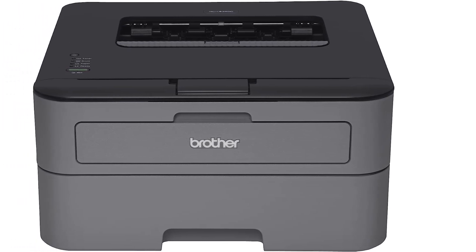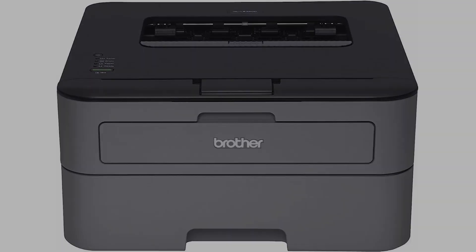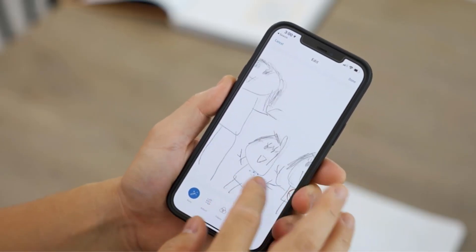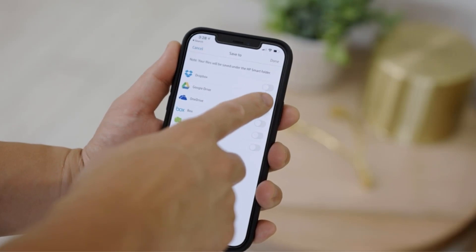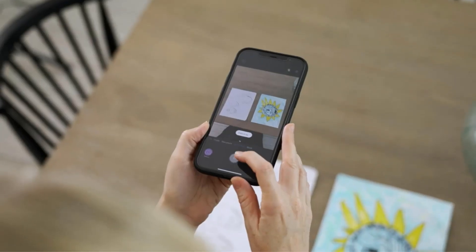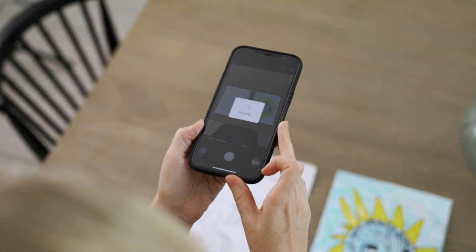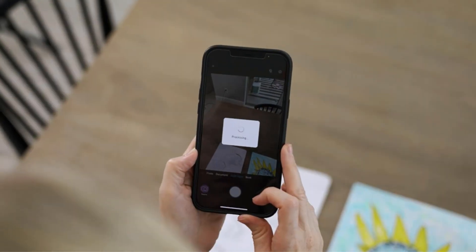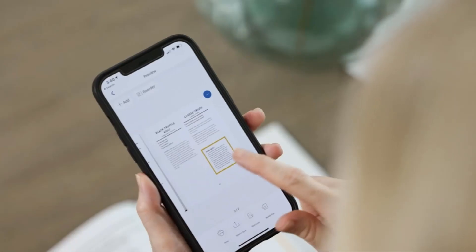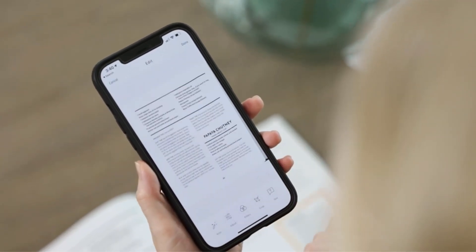One of the key features of the Brother HLL2300D is the 250-sheet capacity paper tray, which can hold up to legal size paper and lets you print for a long time without having to constantly reload. Additionally, it has a manual feed slot for printing envelopes, labels, and letterheads. The recommended monthly volume for this printer is between 250 and 2,000 pages, making it a good option for small businesses or home offices with moderate printing needs.